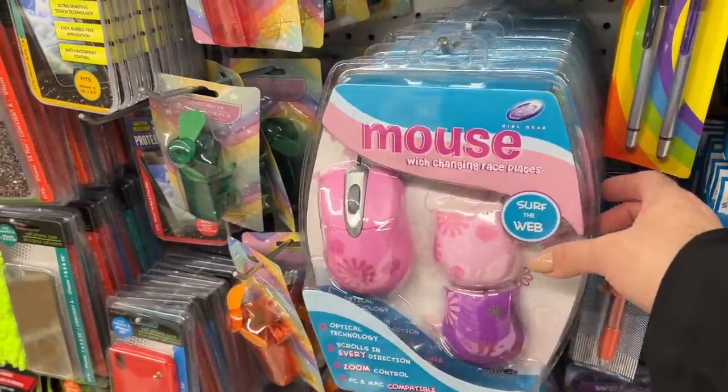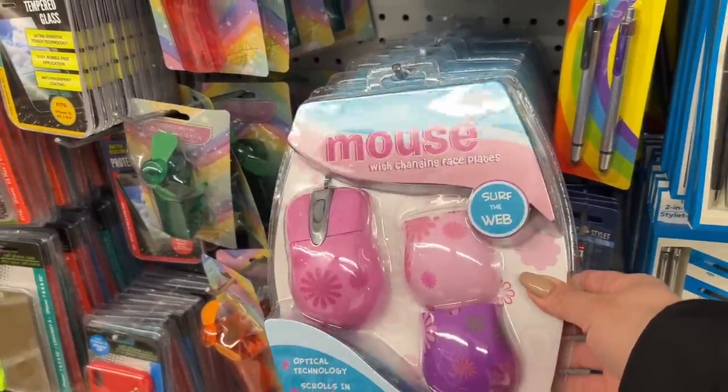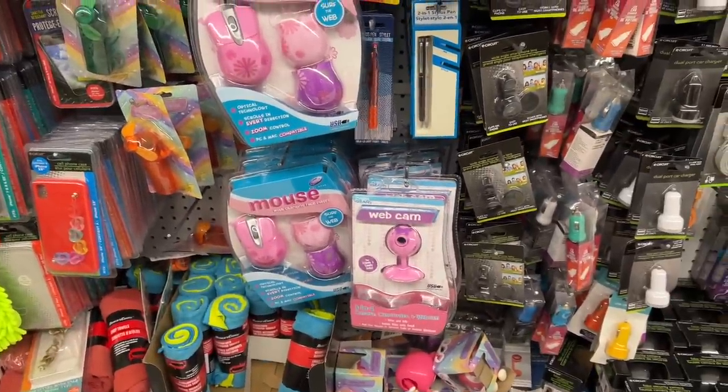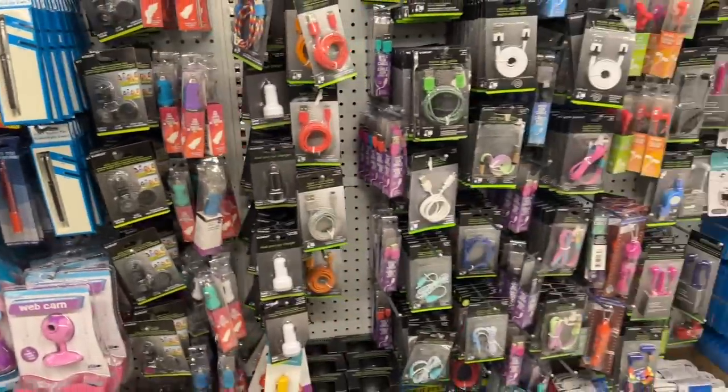I was surprised to spot these at a different Dollar Tree and here they are — I thought I better share. It comes with two covers and a mouse, and then there's also a webcam. I don't know if people are still using them.